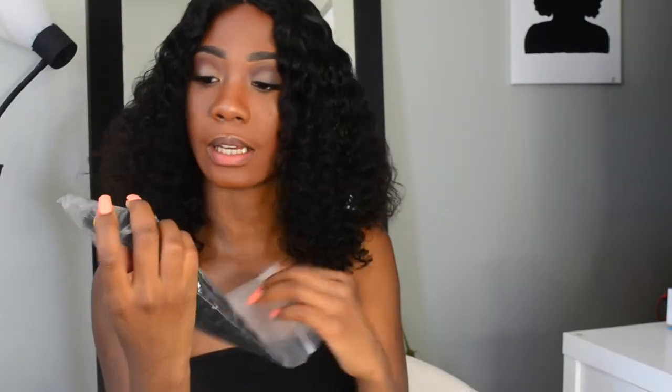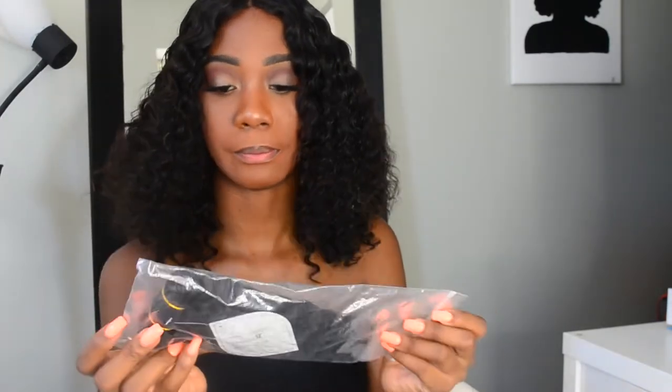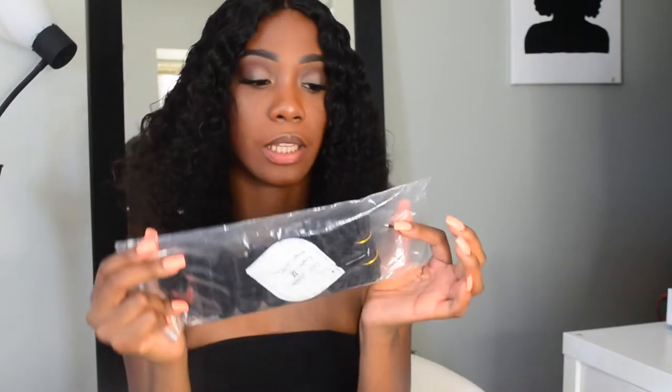So it comes like this, packaged. The webs are really long, really thick. It came really fast.